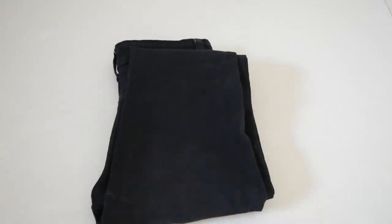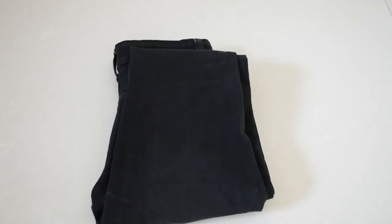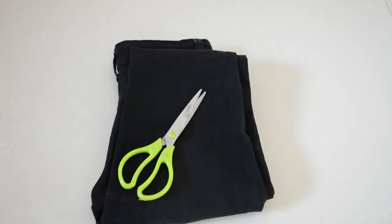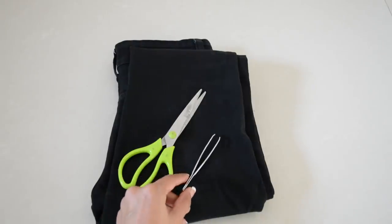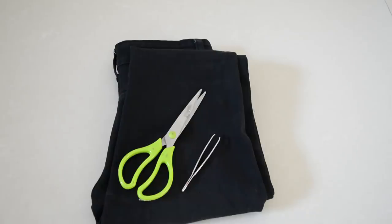You will need a pair of jeans, scissors, and a tweezer. If you don't have a tweezer, you can buy one from any medical store. It is pretty cheap.